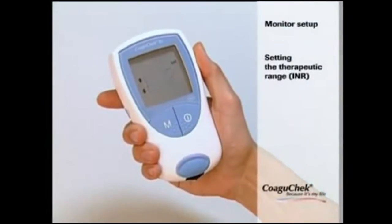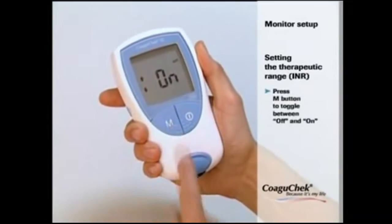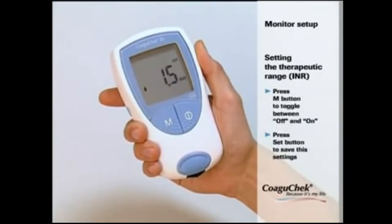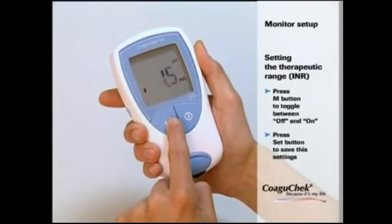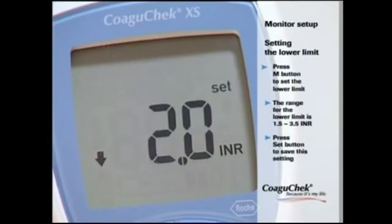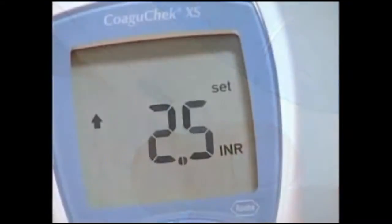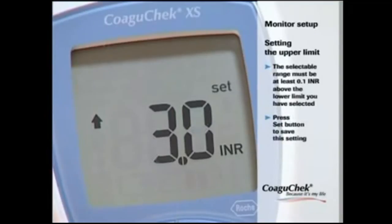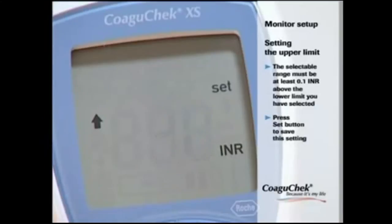If you selected the unit INR, you can choose whether you want an additional element displayed that shows if the result is above or below your therapeutic target range. Press the M button to toggle between off and on, then press SET to save. If you activate this function, press the M button to set the lower limit within the range 1.5 to 3.5 INR, then press SET to confirm. Now press the M button to set the upper limit within the range 2.5 to 4.5 INR — the value must be at least 0.1 INR above the lower limit. Press SET to confirm.